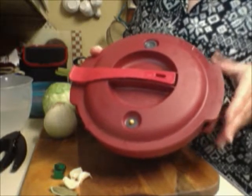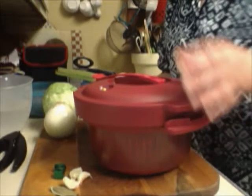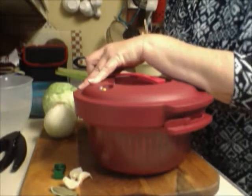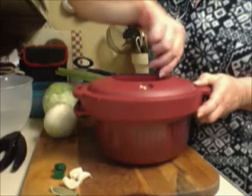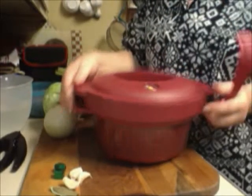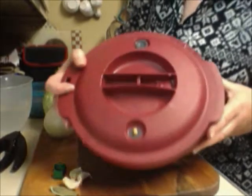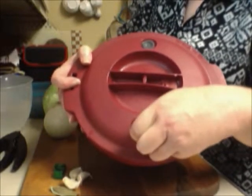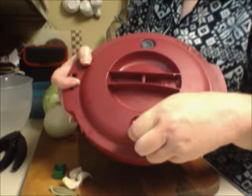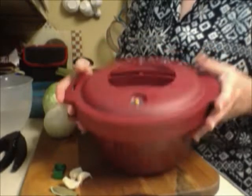This is our Tupperware pressure cooker that you can actually pressure cook in the microwave. I absolutely love this — I can do whole chickens, desserts, beans, potatoes, you name it. The handle here is actually a lid lock; it's not something to pick the pressure cooker up by because it could accidentally slip off and hurt you. It also has a steam valve, a pressure valve — when that little valve is up, you know it's pressurized. Do not open it until the valve goes down, which takes about eight to ten minutes.